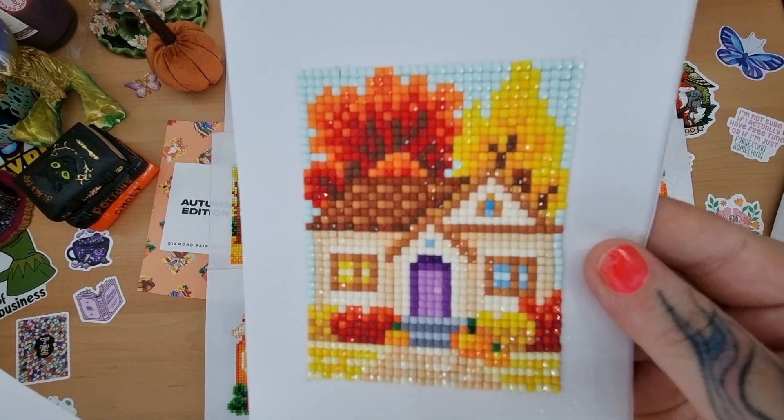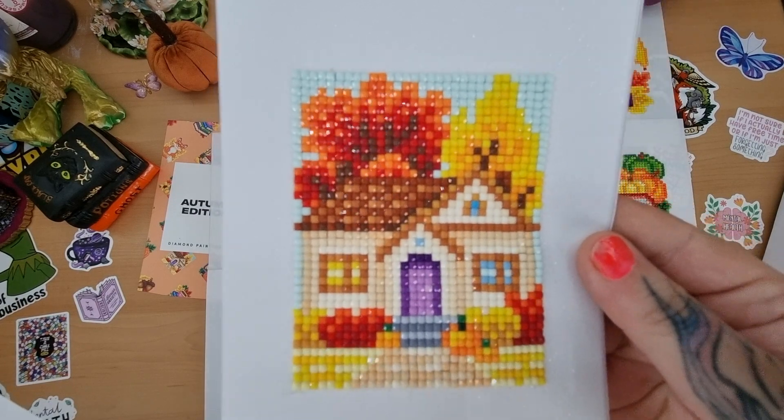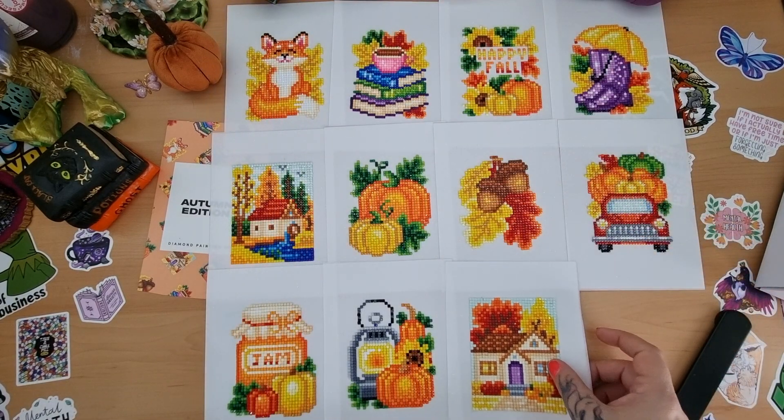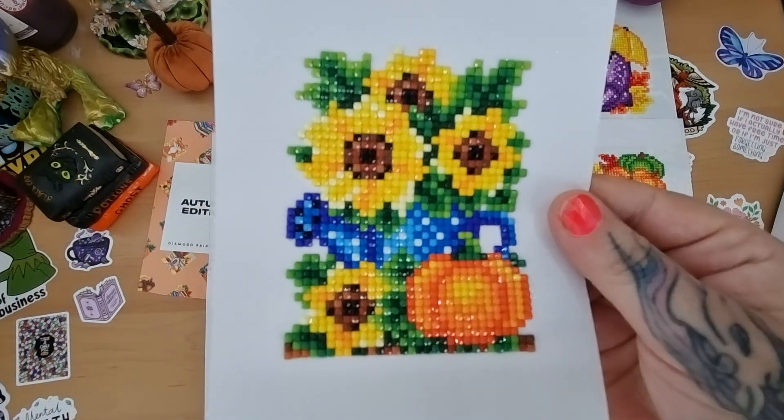Another little house there with a purple door, and then finally the last one.